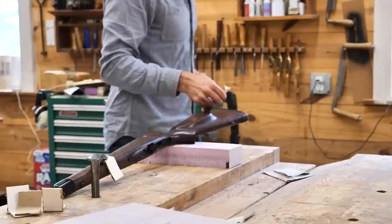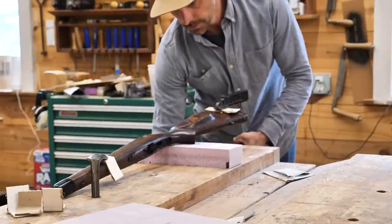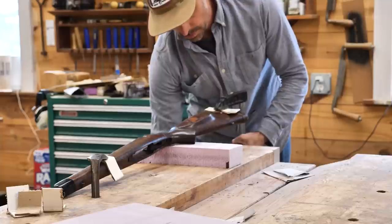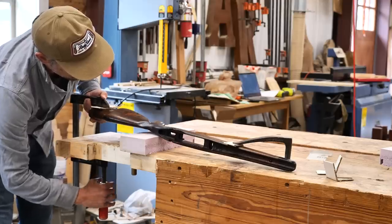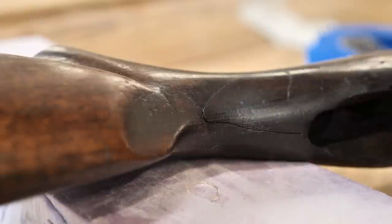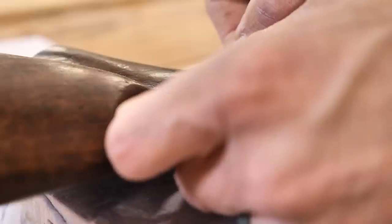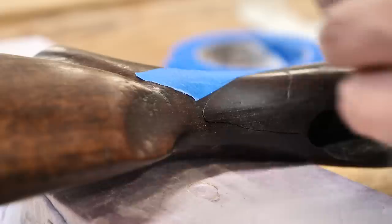We're going to jump right into this. Right here I'm setting up a way to open up a crack. This stock has a crack right behind the receiver of the gun — you can see that crack there as I clamp it down, using a foam pad underneath to give it a point to leverage against. Got to be careful not to do too much because we don't want to completely break it, but we want to open it up so we can get some glue in here.